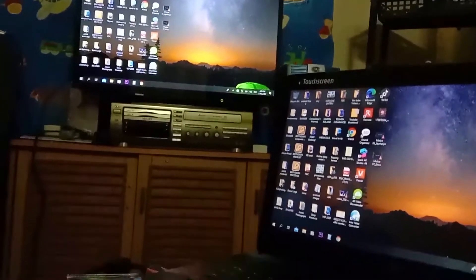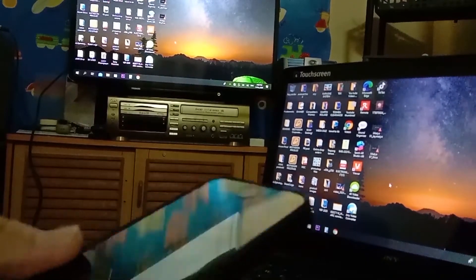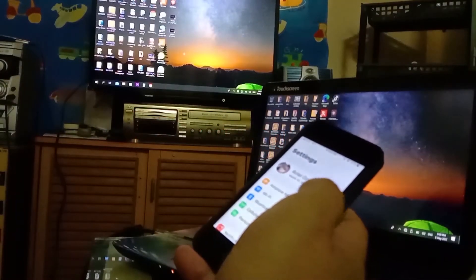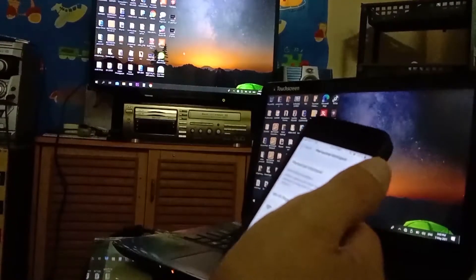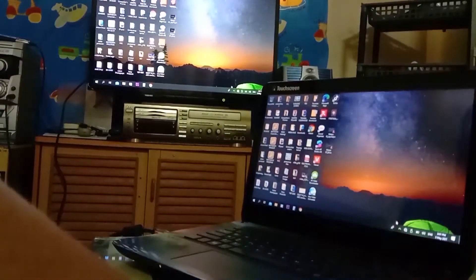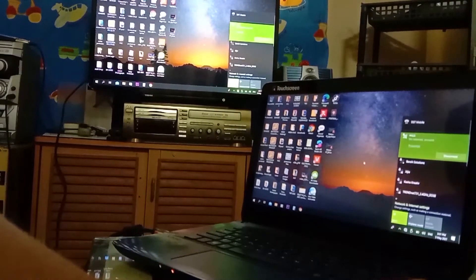Now I'm ready to roll. I'm going to use my phone and share my data by using the personal hotspot for Wi-Fi. This is an iPhone 5S. Then connect — connect your laptop. So I'm connected.